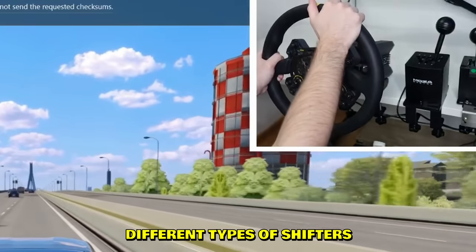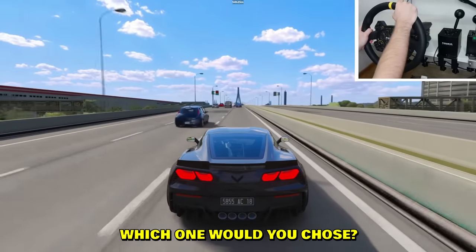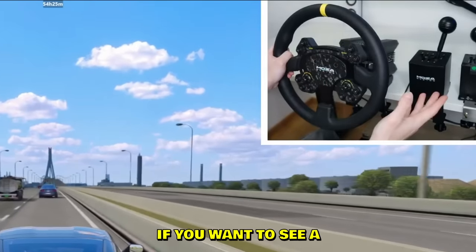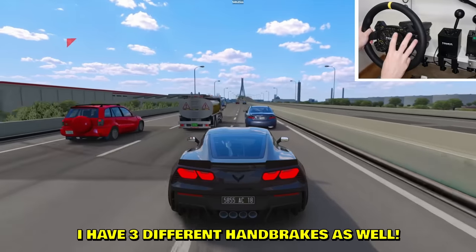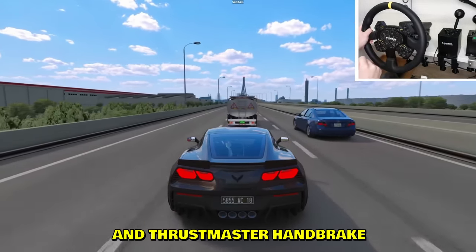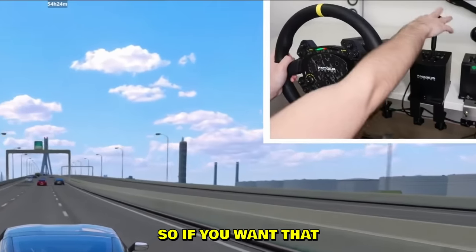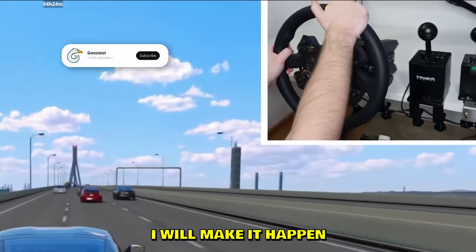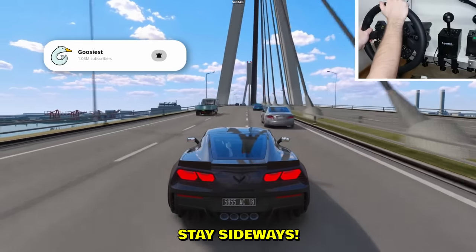Hopefully you guys have a good overview of different types of shifters and their pros and cons. Let me know which one you'd choose. Also, if you want to see a similar video on handbrakes - I have an eBay handbrake, Moza handbrake, and Thrustmaster handbrake - let me know in the comments and I'll make it happen. Make sure you like, subscribe, and as always, stay sideways.